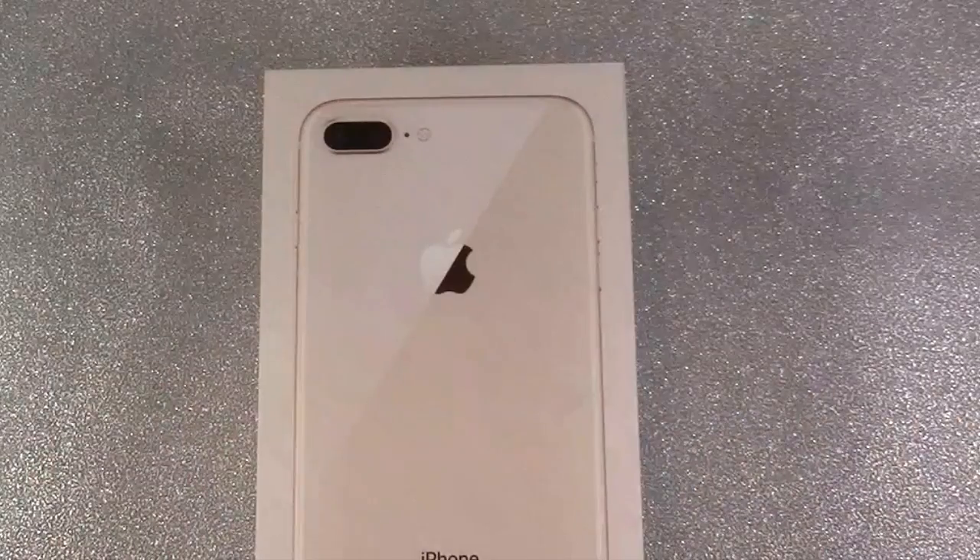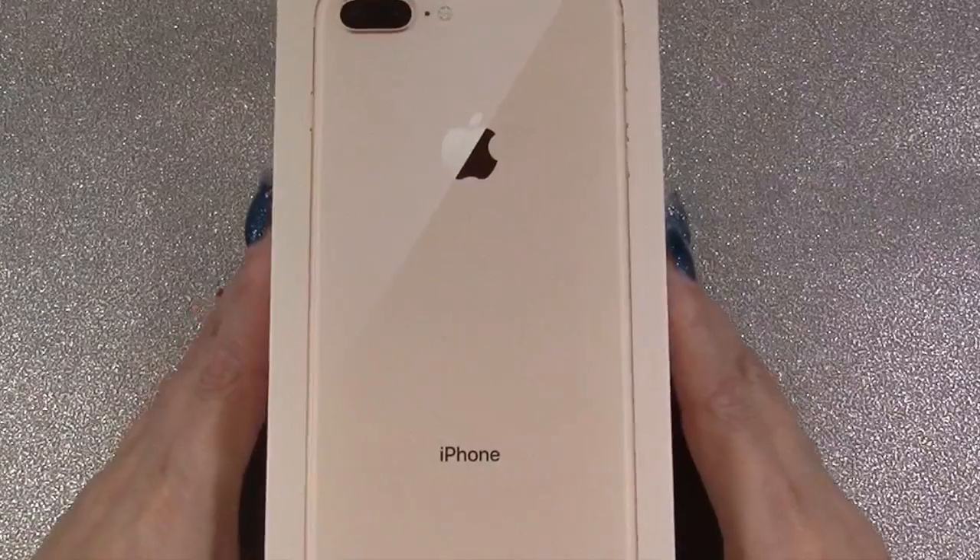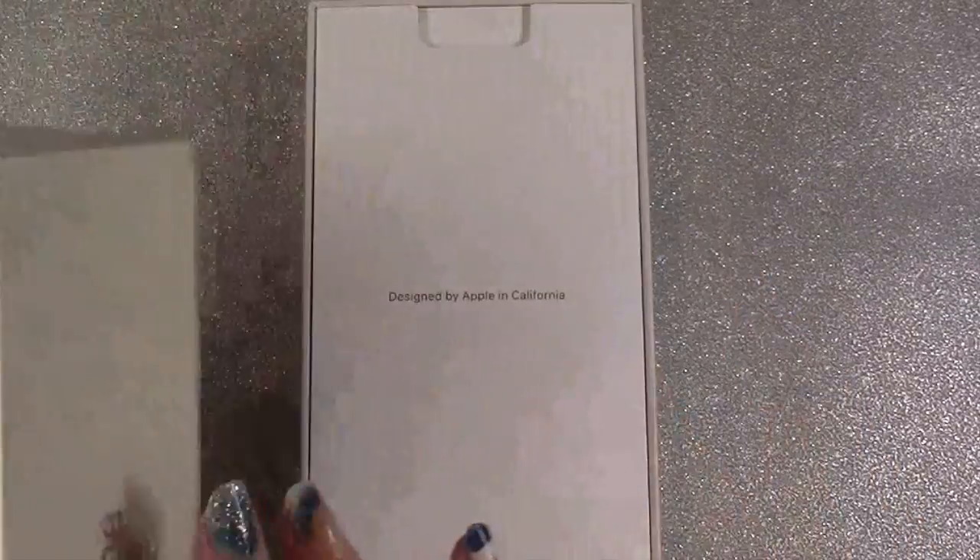It's been on the market a couple of months I think in England. I decided to go with the rose gold option, so here we are.